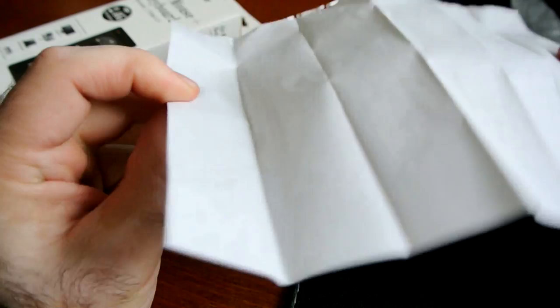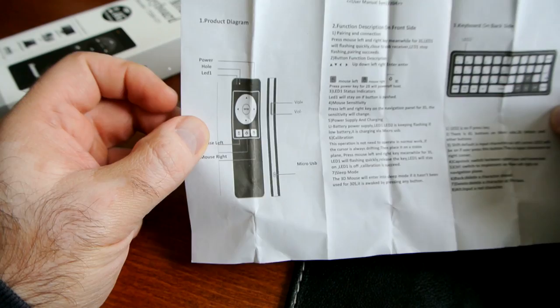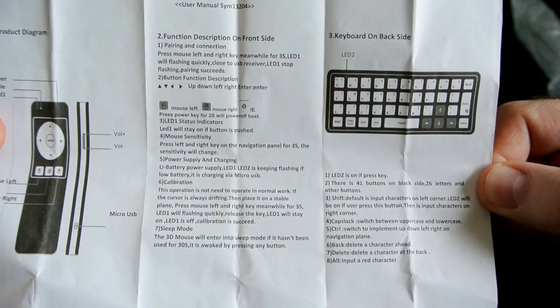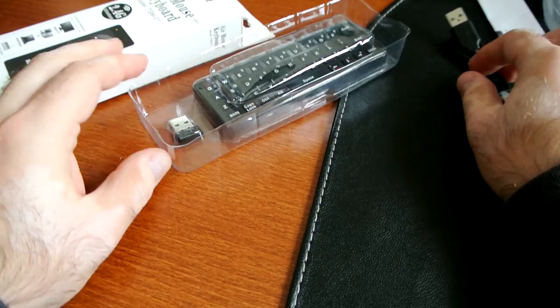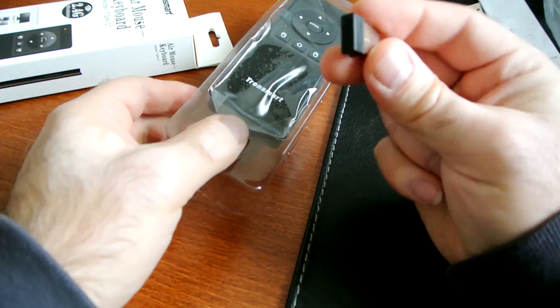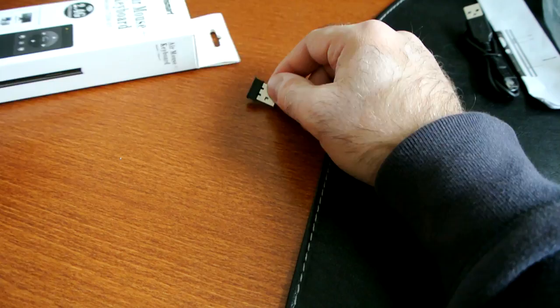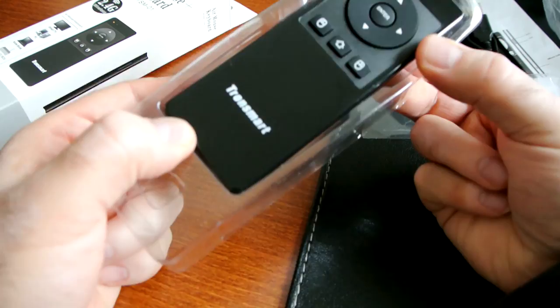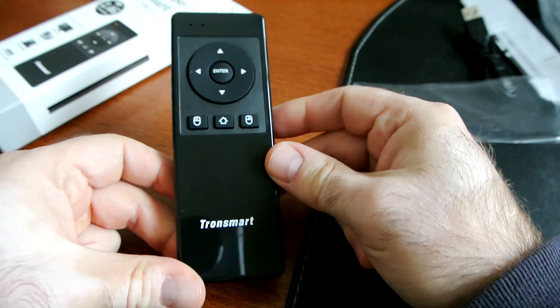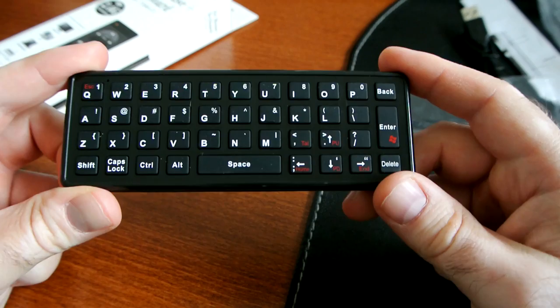There's a little printed instruction sheet with a picture of the device and a description of the buttons. If you want to read it, pause the video — or when you order your device you'll have plenty of chance to read it. Now let's open it up. You can see this is the receiver — quite tiny, very reminiscent of what Logitech uses for their devices. I'm glad it's this small so it won't stick out intrusively on the back of your box.